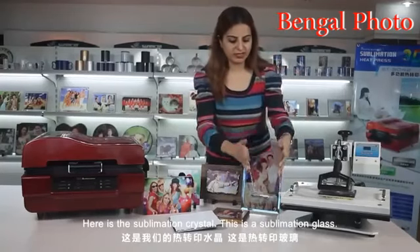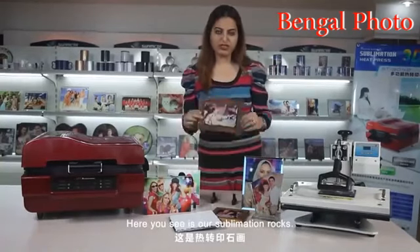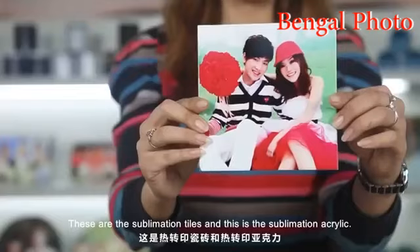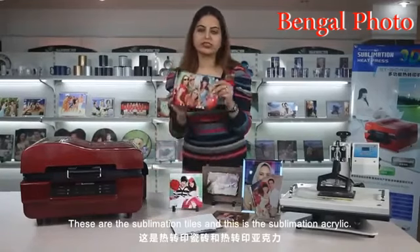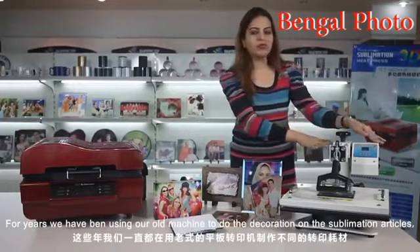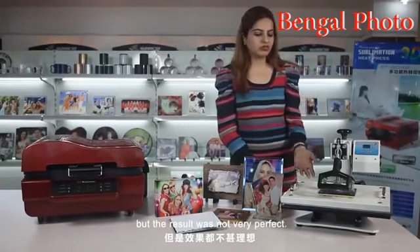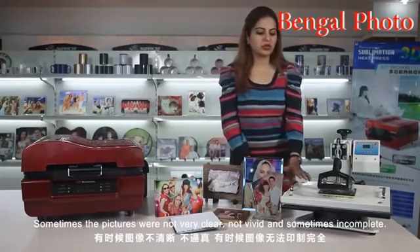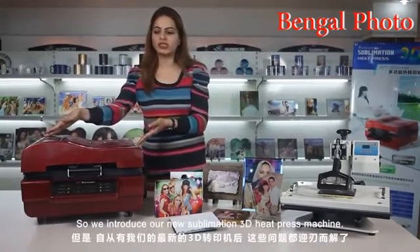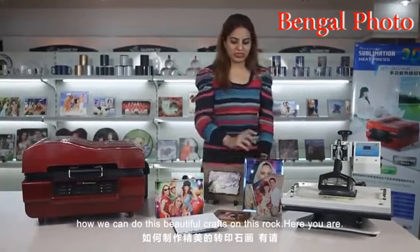Here is the sublimation crystal, the sublimation glass, our sublimation rocks, the sublimation tiles, and the sublimation acrylic. For years we have been using our old machine to do the decoration on sublimation articles, but the result was not very perfect — sometimes the pictures were not clear, not vivid, and sometimes incomplete. So here we introduce our new 3D sublimation heat press machine. We invite our technicians to show us how we can do these beautiful crafts.